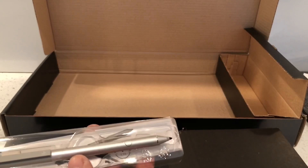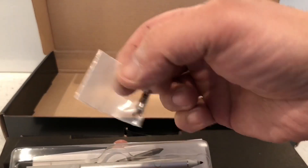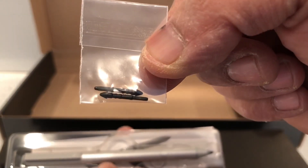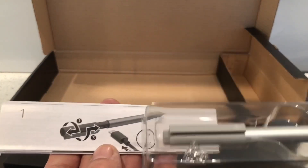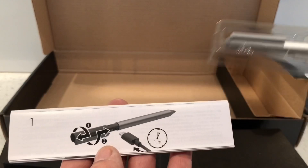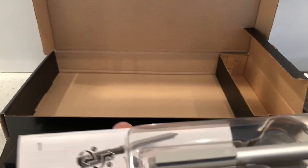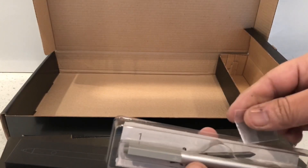This is the stylus pen and it comes with two spare tips as well, and comes with some instructions. It comes with a built-in battery which you charge with a USB-C lead, so that's probably what that lead is for — for charging this up.